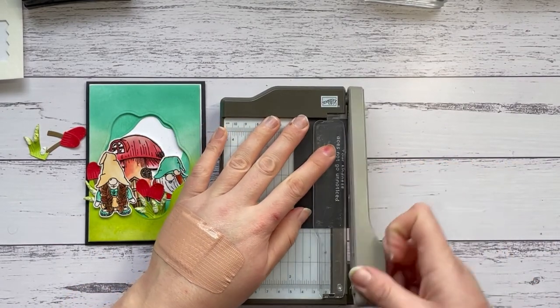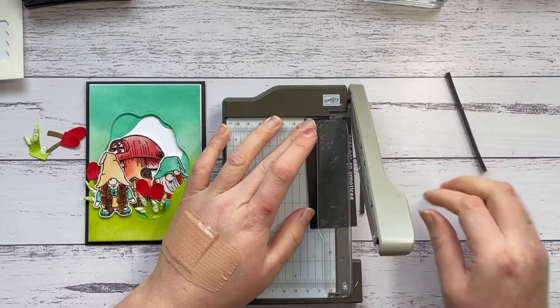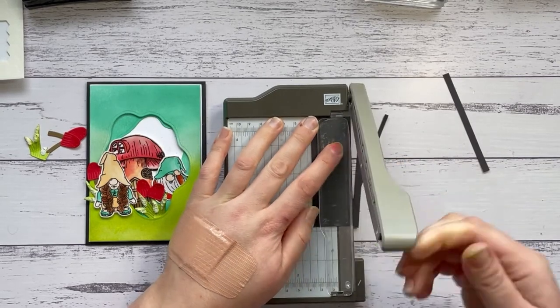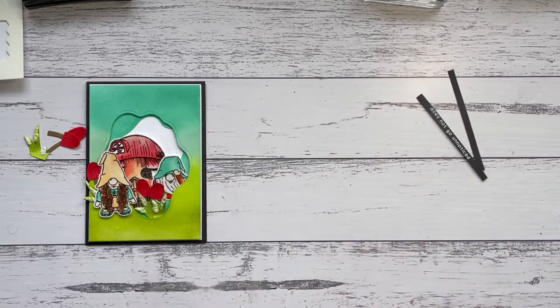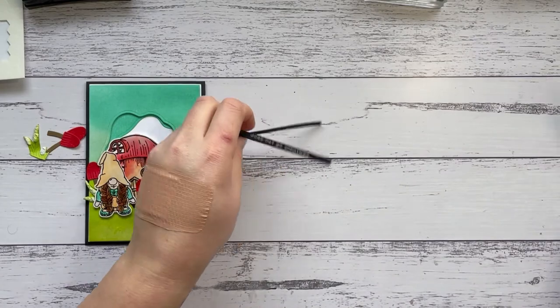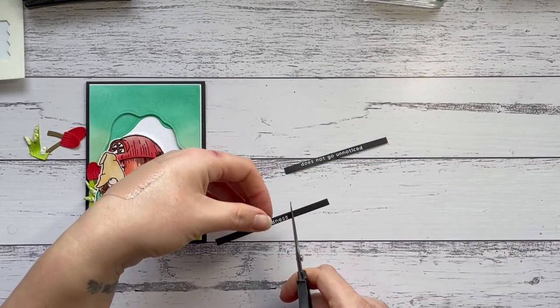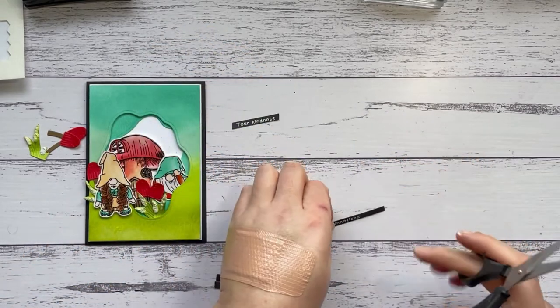I'm going to bring in a scrap piece of Basic Black, rub my embossing buddy over the top, and grab my Versamark again. I'm going to use the sentiment that says 'Your kindness does not go unnoticed.' This catalog is seasonal but these can absolutely be friendship or thank-you cards — I love the little gnomes and can see myself making lots of friendship cards with them. I'm going to heat emboss in white on black — my favorite combo. I want to trim my sentiment into two pieces on a bit of an angle.